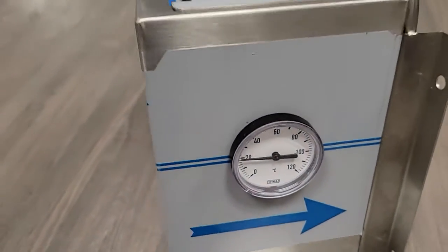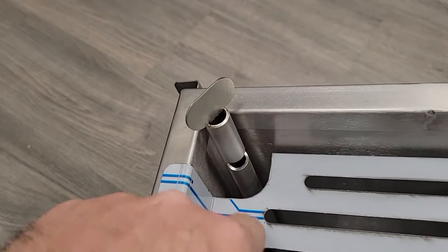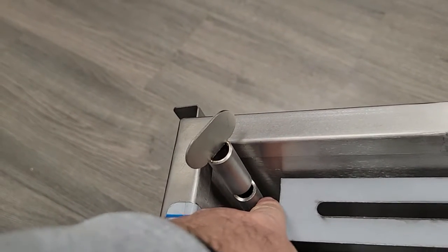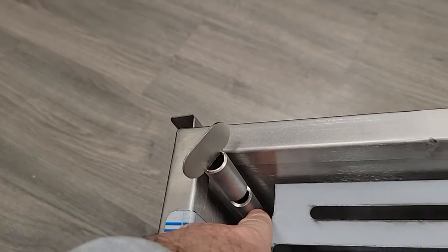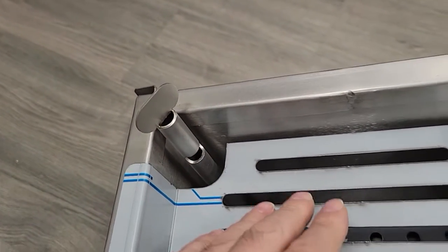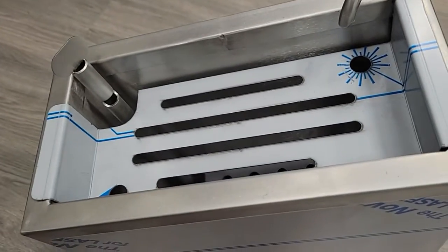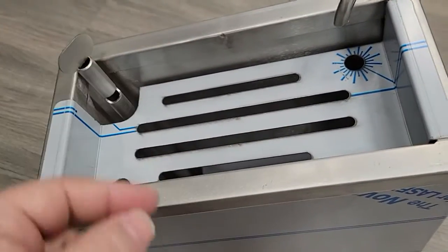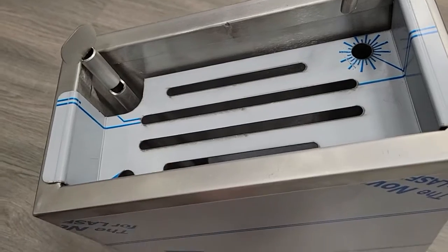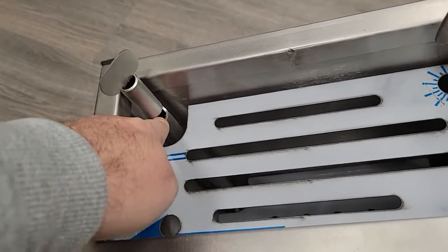The water should be just below that level. If the user increases the water throughout the day — it might be consuming and evaporating — and when the water is raised and goes over, it'll overflow to here.